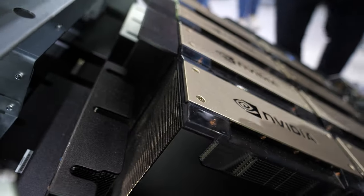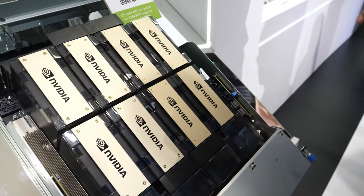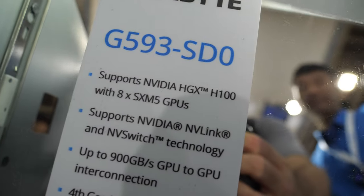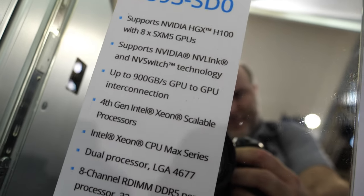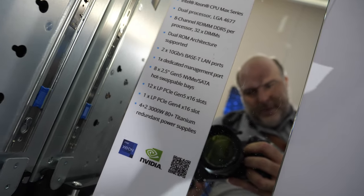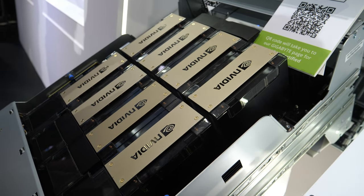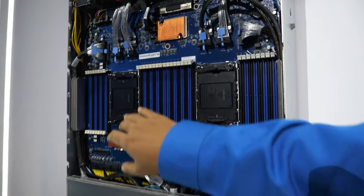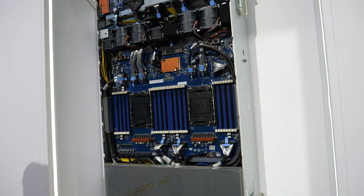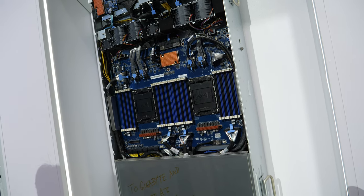This is the XM5. It supports up to eight H100 GPUs — XM5 GPU servers. These are modular designs linked with NVLink. This platform is on two Intel sockets, with separate SKUs. And AMD — we also have AMD support on this one, it should be coming soon and is already listed on the website.